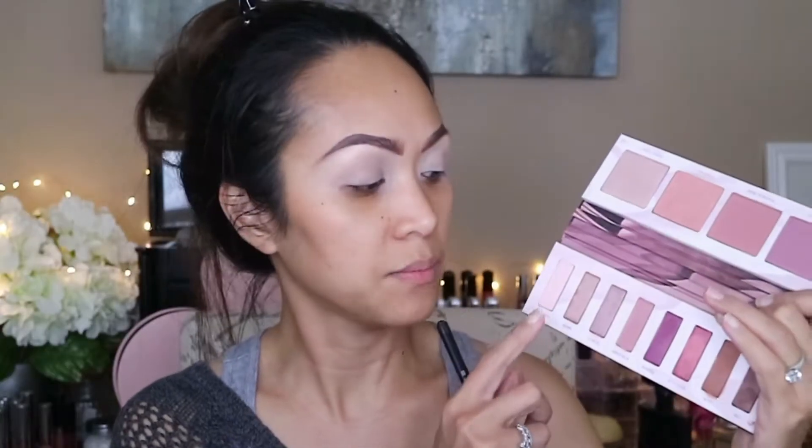Now for my eyeshadow, I'm going to be using this Back Tuck palette by Urban Decay. This was sent to me by Urban Decay as a complimentary gift, so thank you Urban Decay. I'm just going to remove this mirror off of here because I'm going to be working with this one. So to set my eyes, I'm going to be using this Three Sheets shadow.